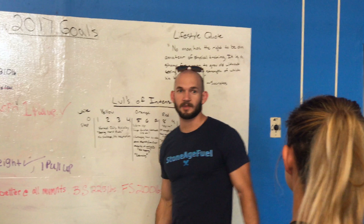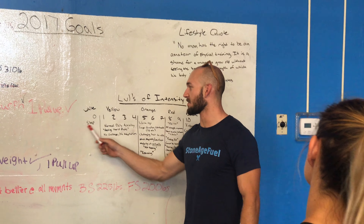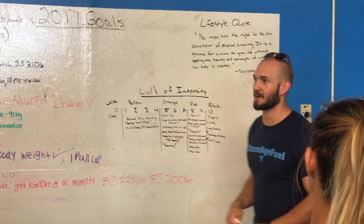So 0 is white — you're asleep, unaware. Somebody could come and choke and kill you in your sleep, and you'd have no idea what's going on. You have zero awareness. Don't worry about that when you're in the gym — hopefully you're not sleeping.